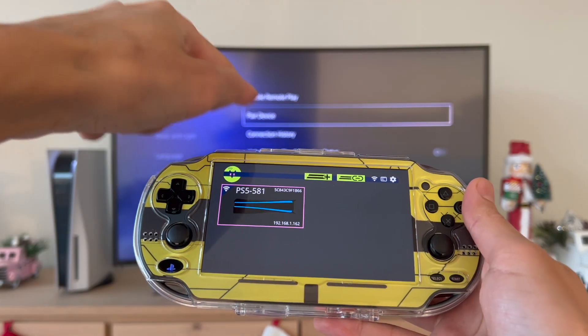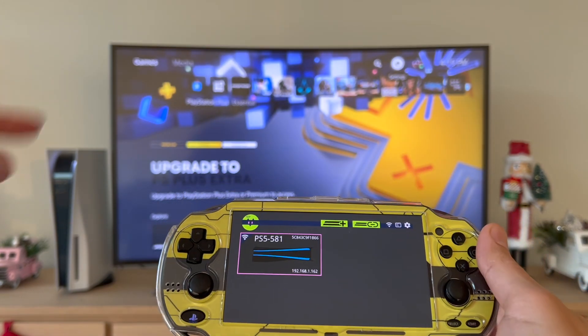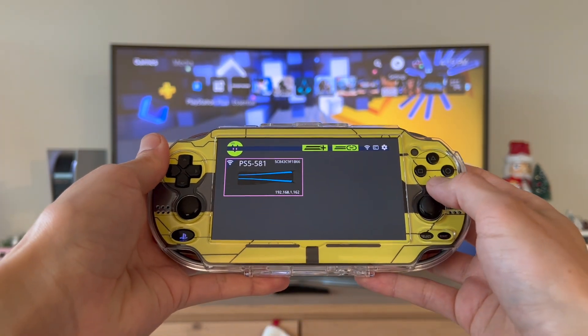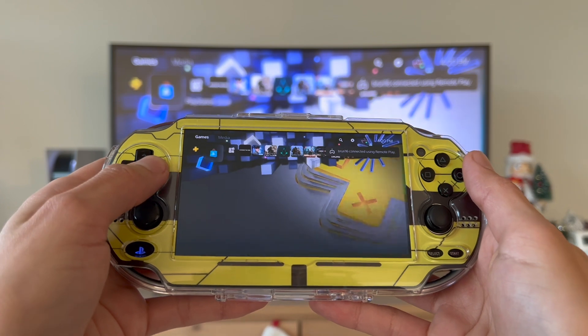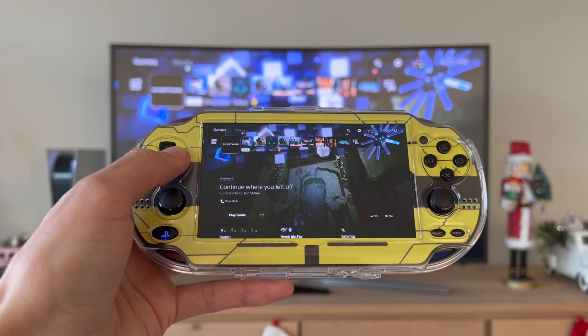You can see how in the background it disappeared — that means it's connected. Heading back to the main menu on my PS5, and now here in my PS5 you're going to press X. There we go — as you can see it's connected, and it's a lot better than the previous version.